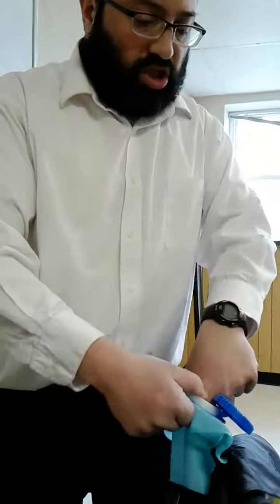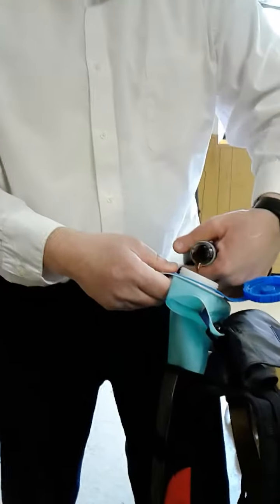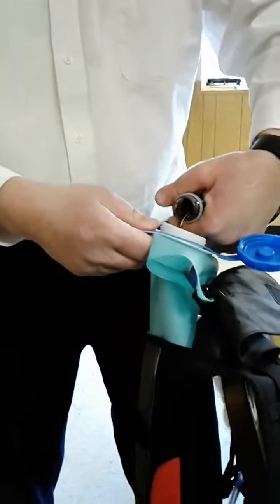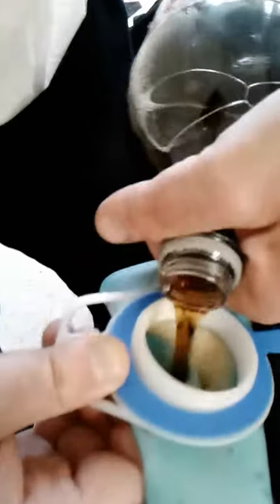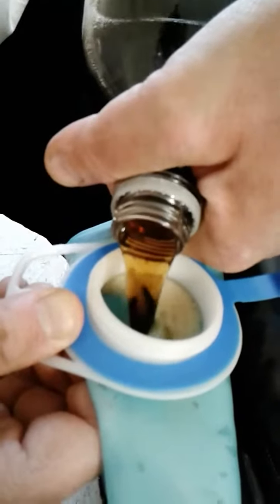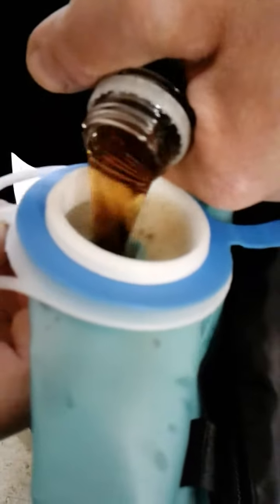At the beginning, you need to pour it slowly because it's not going to go straight down so quickly. It needs to get some weight in there. So you pour it a little bit, let it go down, pour some more, some more. And once it starts filling up, you can pour it quicker.